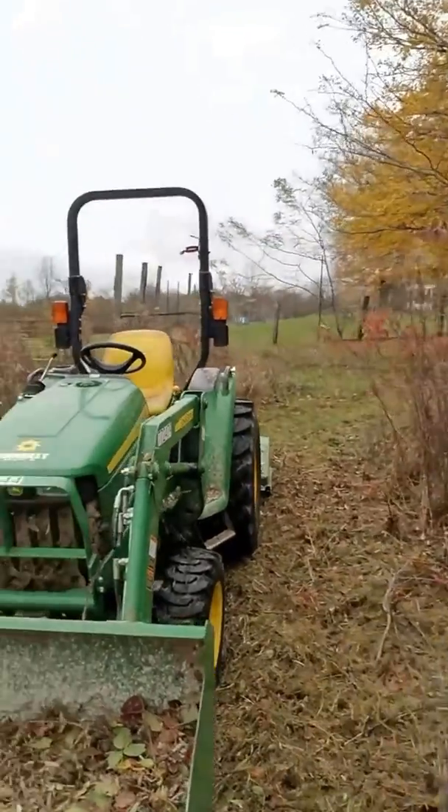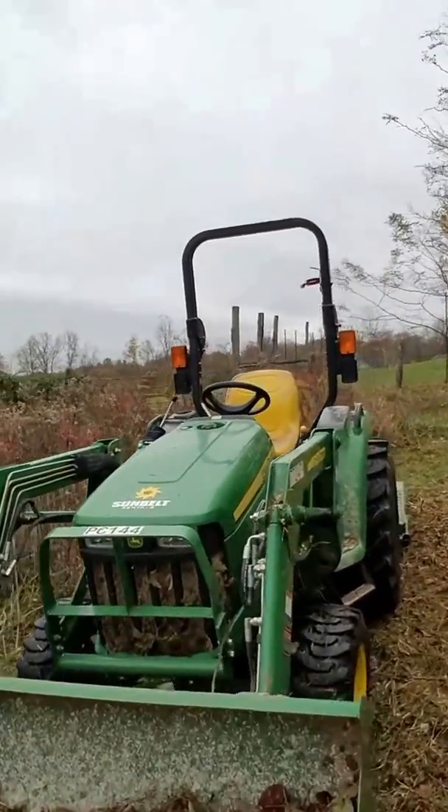The reason I'm making this video is if you're like me and you spent all your money buying land and you don't have any money to buy a tractor, rent one. As you can see on the hood there, that is from Sunbelt.